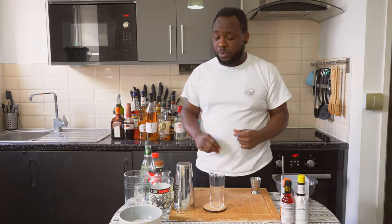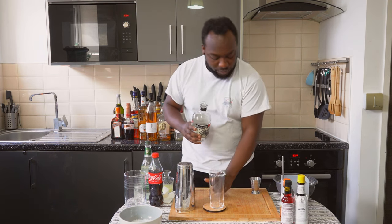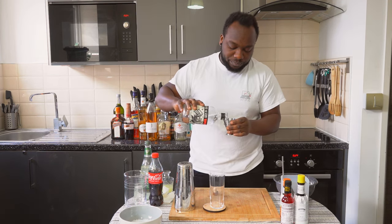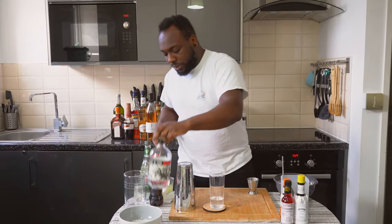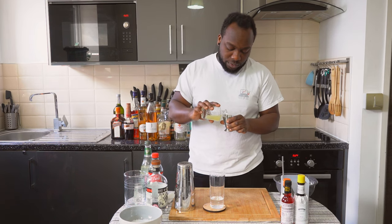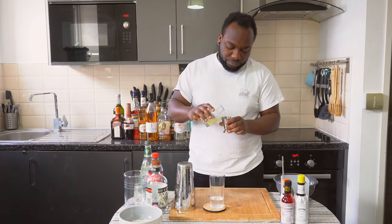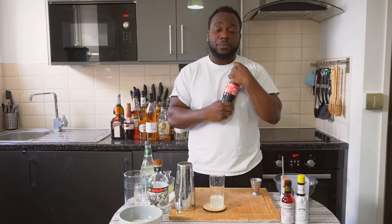So it's a building drain, so we're gonna start with 60ml of tequila. Then we're gonna add 10ml of lime juice, and we're gonna top it up with Coca-Cola.